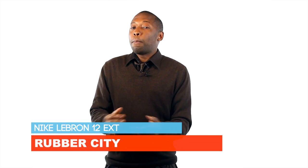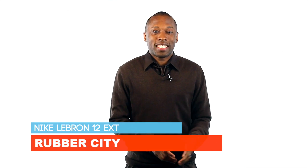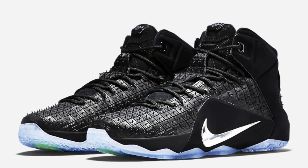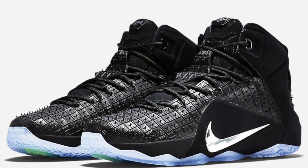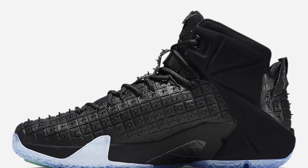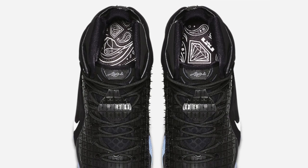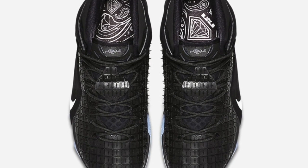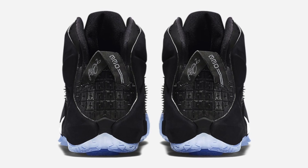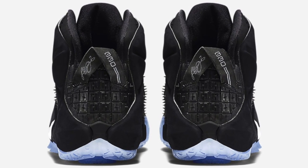Last but not least, we get some better images of the LeBron 12 EXT Rubber City. Something I didn't notice as much last time was the metallic silver Nike swoosh against the all-black upper. Inspired by Akron, Ohio's nickname Rubber City, the upper is inspired by tire rubber. I want to see these in person, but my first thought is that I'm just afraid those little rubber dimples just don't work for me.